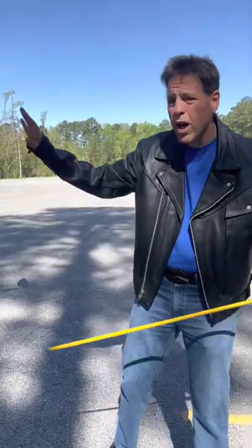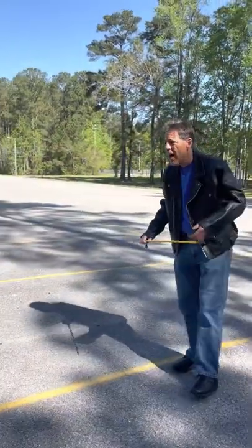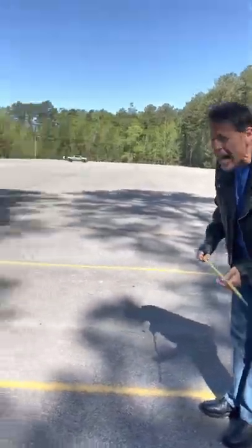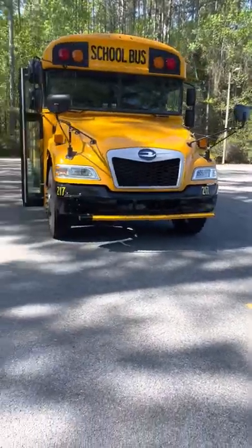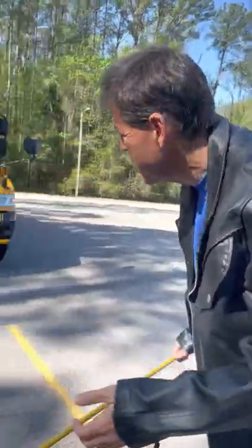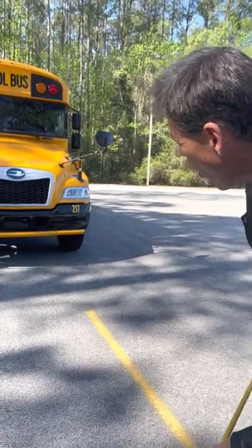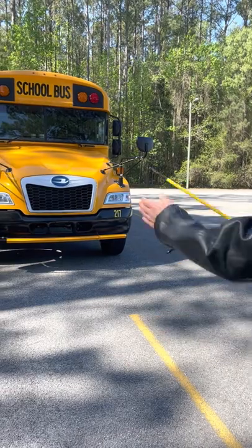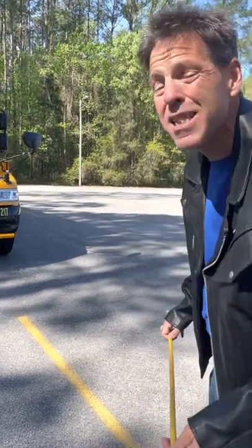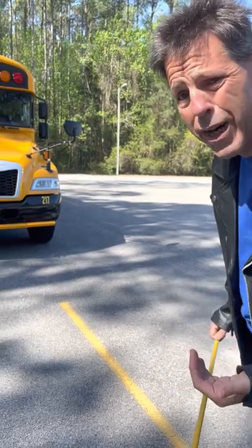I will pre-trip the front of the bus. First I stand at a distance, I look underneath and I see no puddles that could indicate possible leaks, I see no hanging hoses or wires, and I do not see the vehicle hanging from side to side, which could be an indication of a broken spring.